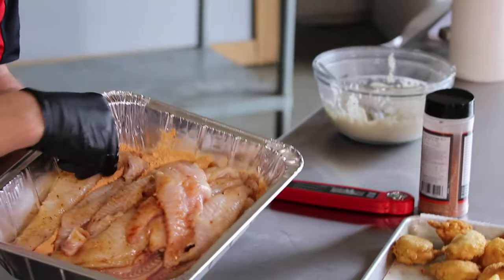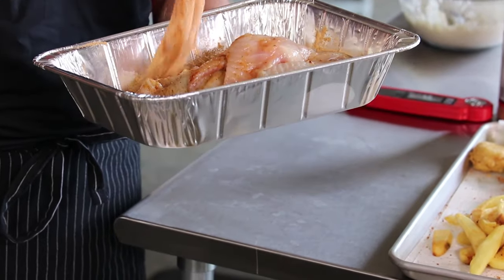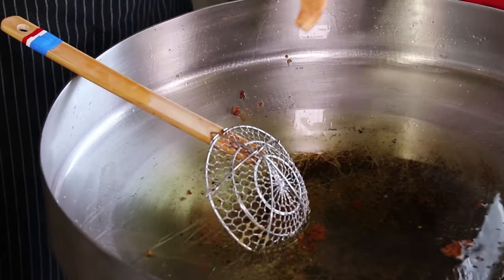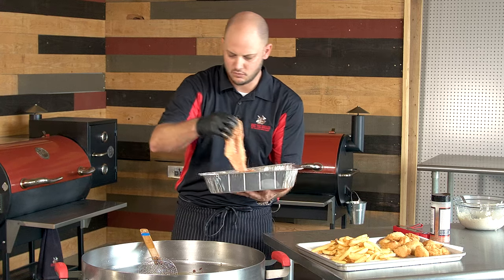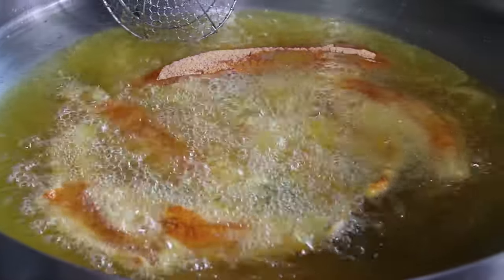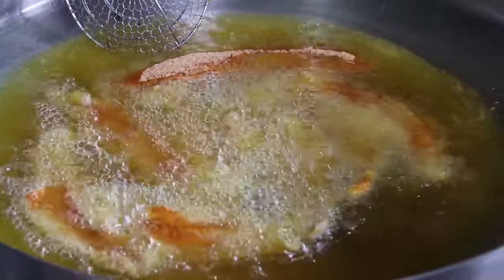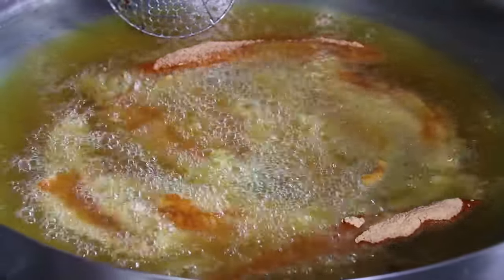Let's go ahead and get our fish in. We've taken our catfish fillets, a little pig rub, and always put it in the grease away from you. Now when they float we'll flip them over. We added our bigger pieces first so they'd cook a little longer than the skinny pieces — we'll add those at the end. That'll take about eight to ten minutes.